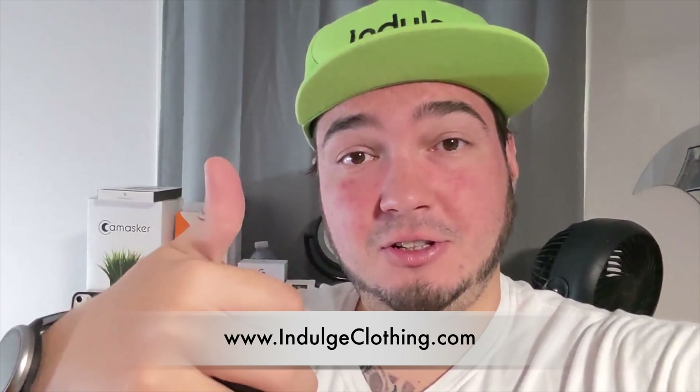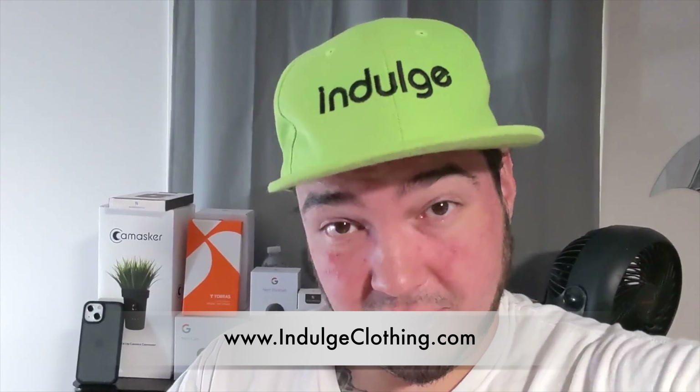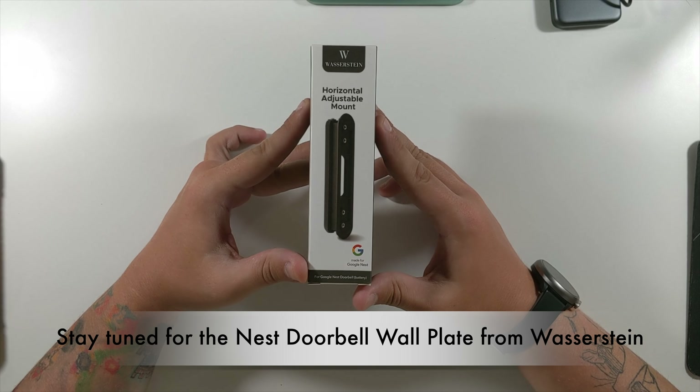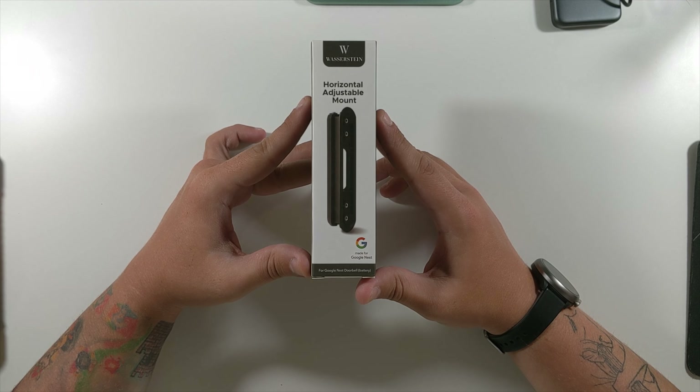Wazerstein sent me the horizontal adjustable mount. This mount allows you to tilt your camera left or right depending on the location of your camera. So if you need to look right more, or left more, that's why it's horizontal — it turns like this. As always, we're going to unbox this and then go outside and hook it up to our Nest Cam battery so you can see it in action.